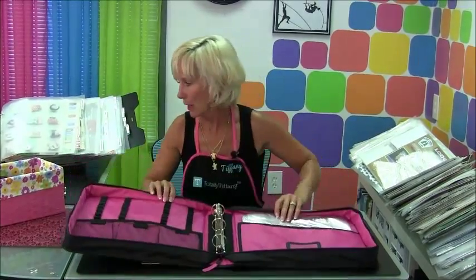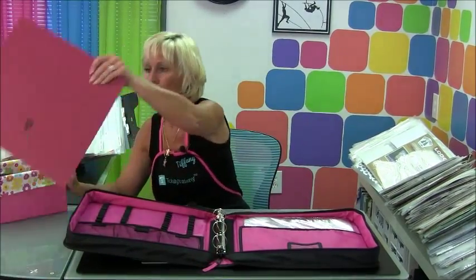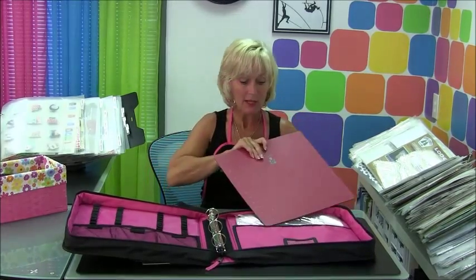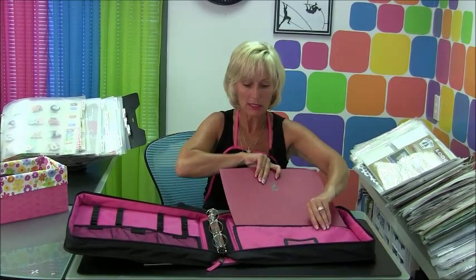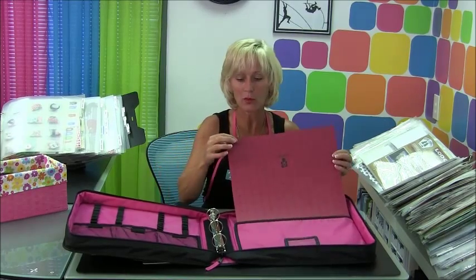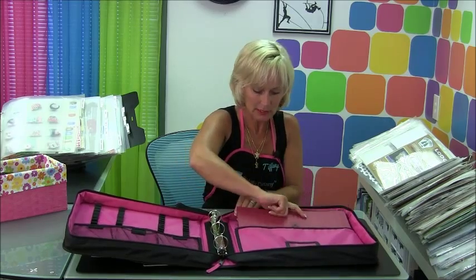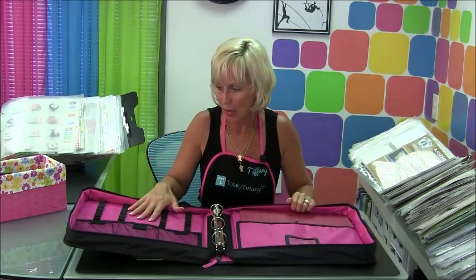Let's start with this big bag pocket. This is my black and pink cutting mat — I just want to show you how large this pocket is. This is a 12 by 12 mat, but it's bigger than 12 by 12 obviously because it has edges on it. I'm just going to be able to slide that right in there. Now I've got that big mat packed right into my travel pack.